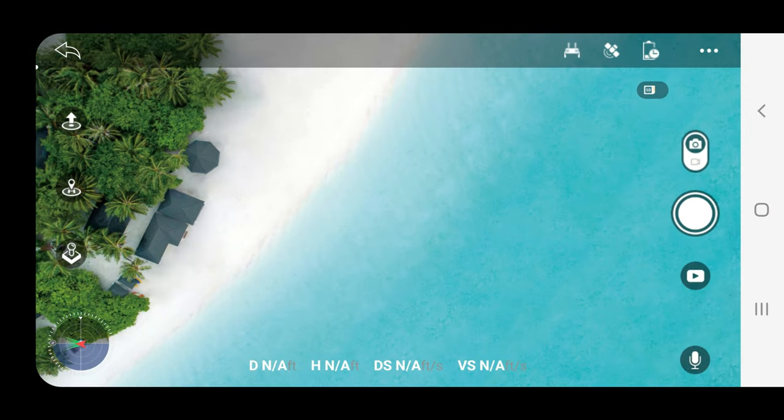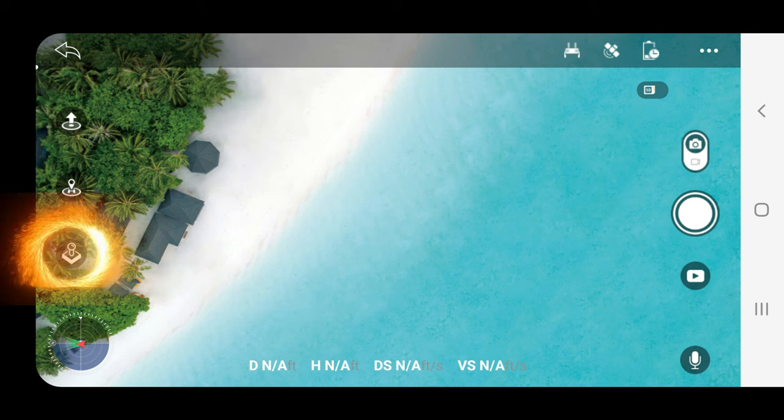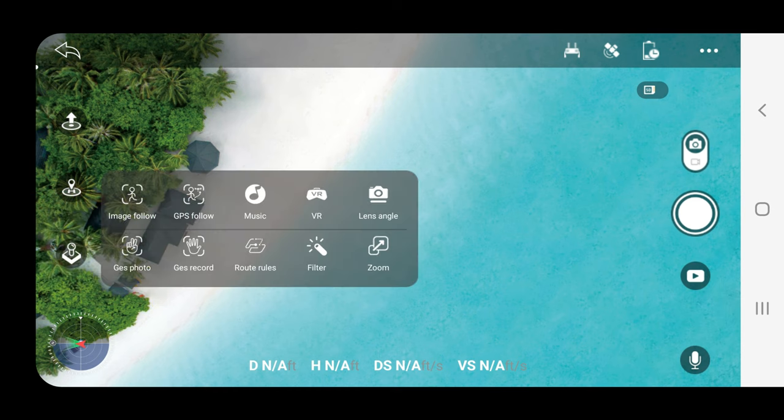Once you download the app to your phone, this is what you'll see. This is the main screen, and it's very reminiscent of the DJI products that I've used in the past, so it wasn't much of a learning curve for me. This is a very similar layout to what you'll find on most drones on the market. Pressing this key on your screen will bring up the main functions that we're going to focus on for the rest of this video.